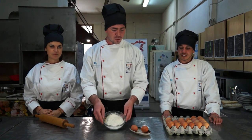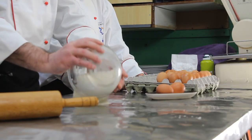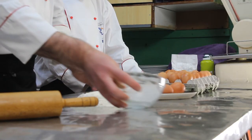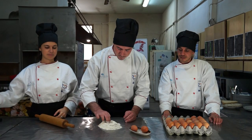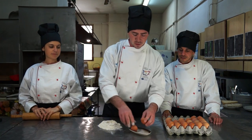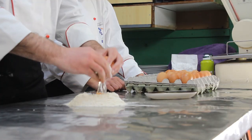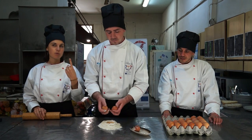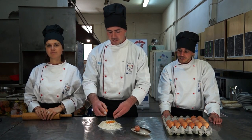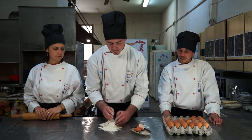Let's start making this wonderful homemade pasta. We only need flour and eggs. For every egg we need 100 grams of flour. We have to put the flour on the table and create a hole in the middle like this, and in this hole we have to break the eggs. One egg is for one person — one egg and 100 grams.